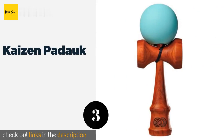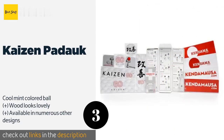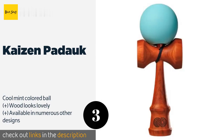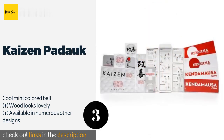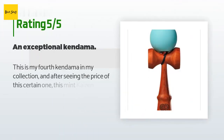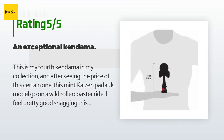The next product on our list is the Kaizen Padauk, made by the original manufacturer of these in the United States. The Kaizen Padauk includes an instruction manual so you can start learning some of the endless tricks possible with this simple-looking but deceptively complex toy. This product is available on Amazon for $52. There are 39 customer reviews and the average rating is 4.1 stars.